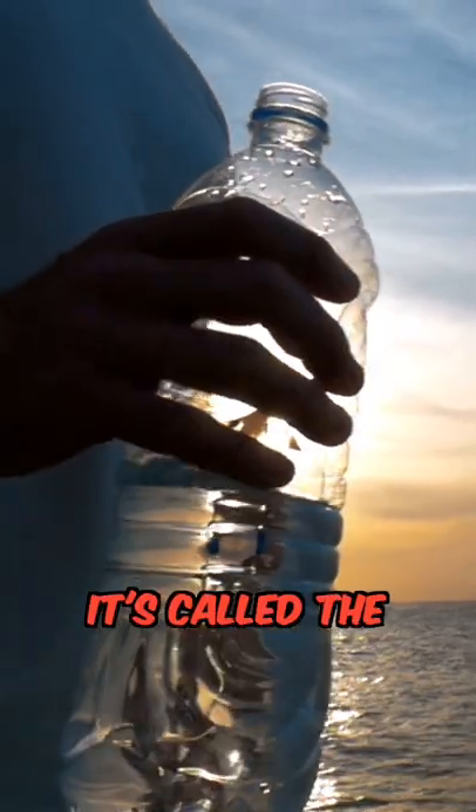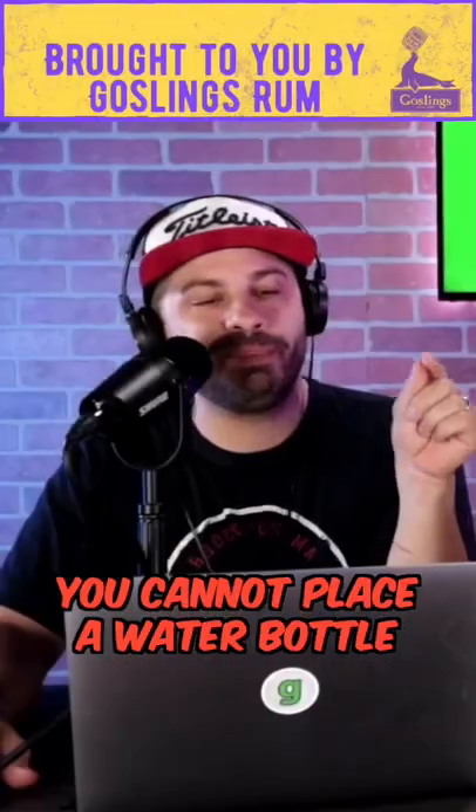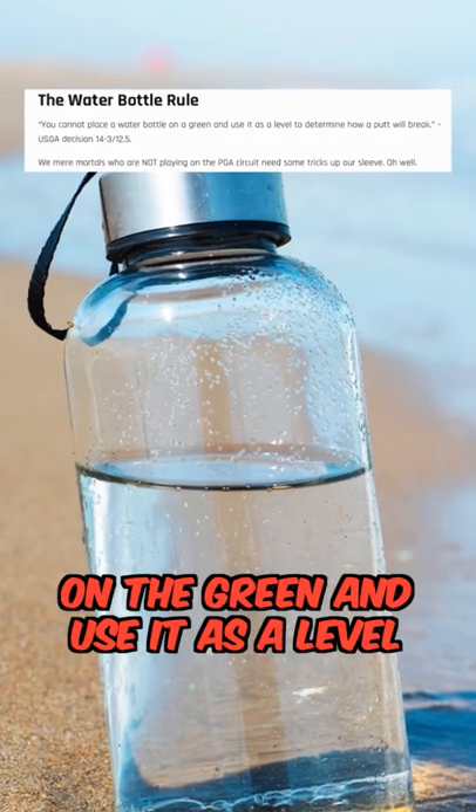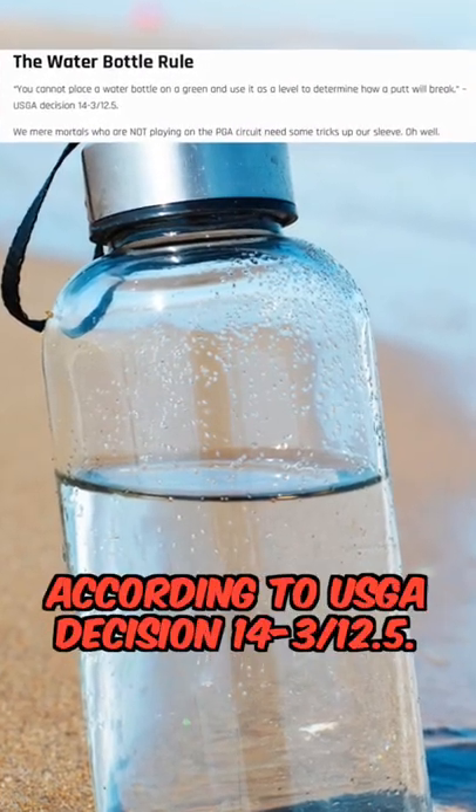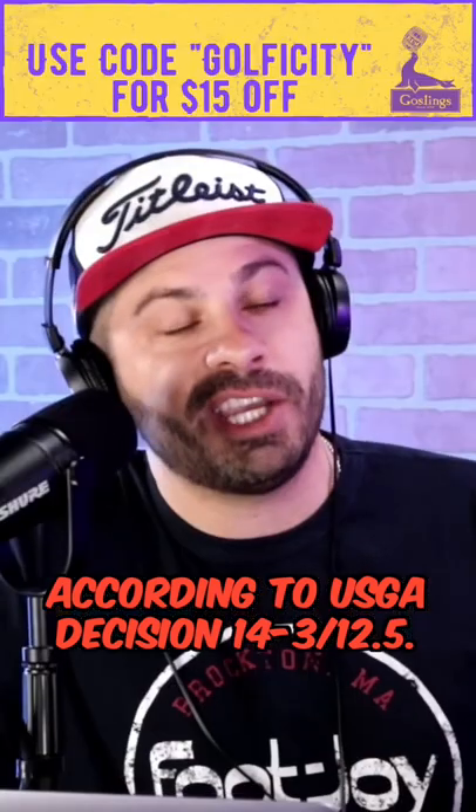Would you call your buddy out on this? It's called the water bottle rule. You cannot place a water bottle on the green and use it as a level to determine how the putt will break, according to USGA decision 14-B/12.5.